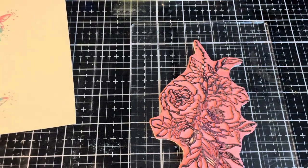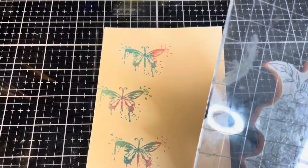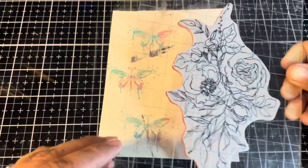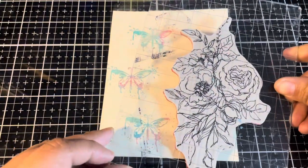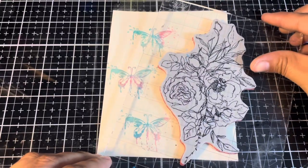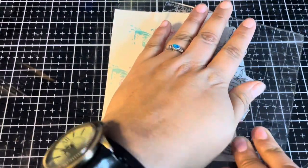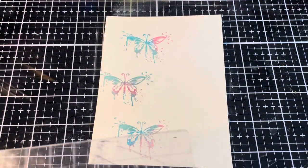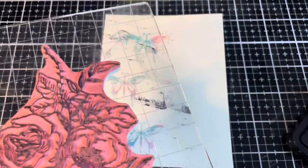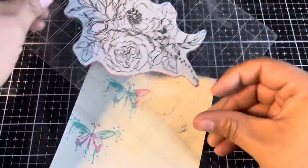We're going to put these flowers into the background, and if it goes slightly onto the butterfly, not a big deal — I can easily wipe that off. Let's center this up and slip this in. That looks perfect. I'll stamp that there, and I'm going to ink this up again. Let's add a few more little stamps into the edges of this card.